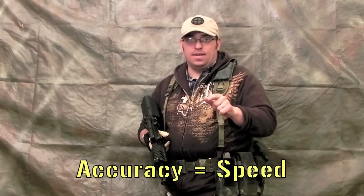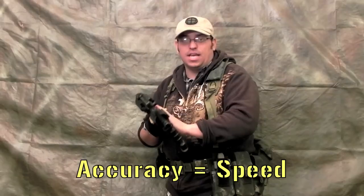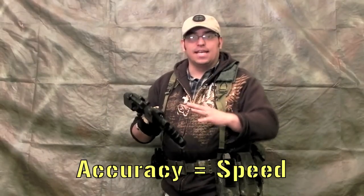Keep it simple. Accuracy is speed. If you do something right the first time, you don't have to worry about doing it fast the second or third time, because you have it down. It doesn't take you one second to reload a magazine — you should be finding cover anyway.